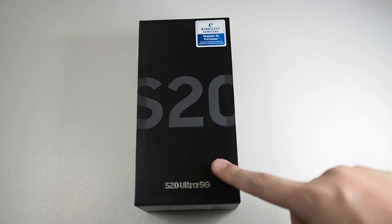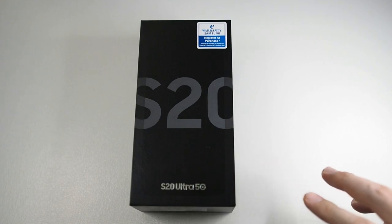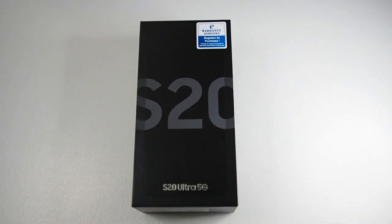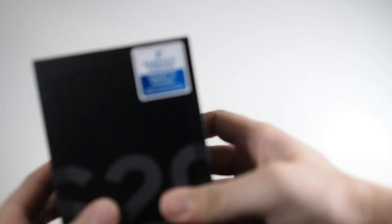It's the S20 Ultra 5G edition — of course there's only the 5G edition for the S20 Ultra. Because this is a pretty late video, I'll just be flying through the unboxing. I'll be focusing on cases in upcoming videos, so this will just be a very quick unboxing.